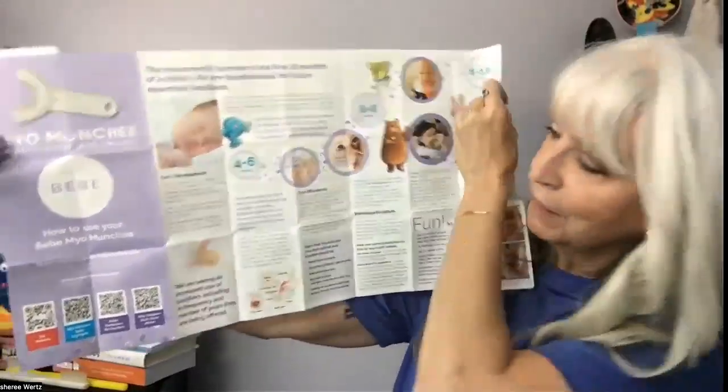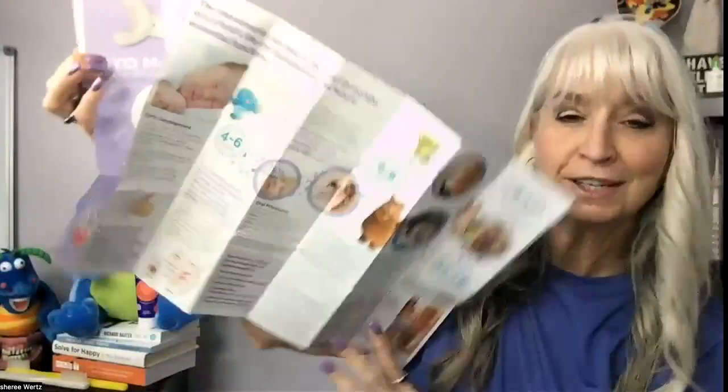Definitely look for a provider that knows about this and see if it's right for your kids. At six months, you can start using this baby munchie — it comes in different sizes. Being able to chew on this is going to be a great device for them. A MyoMunchie is a medical-grade silicone device made to be put in your mouth. It can help brush their teeth and help keep their tongue on the roof of their mouth and their lips together.